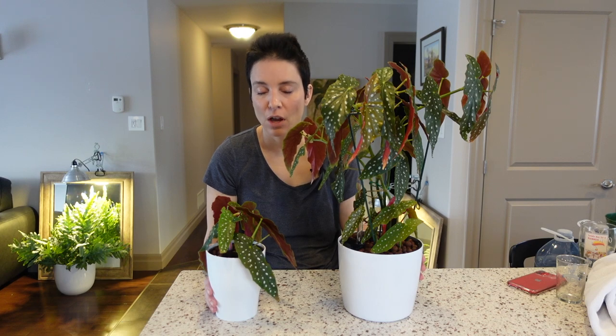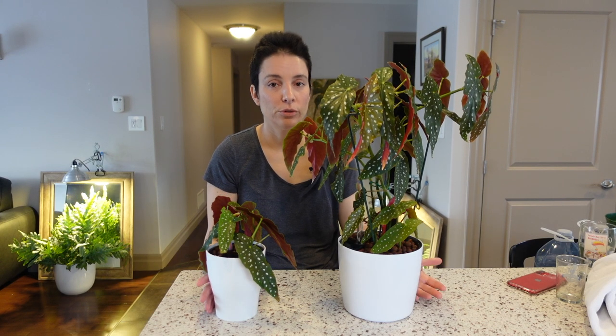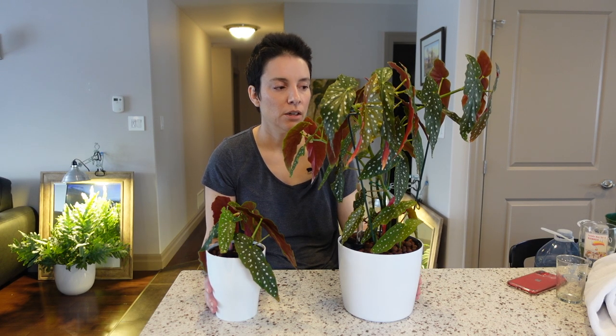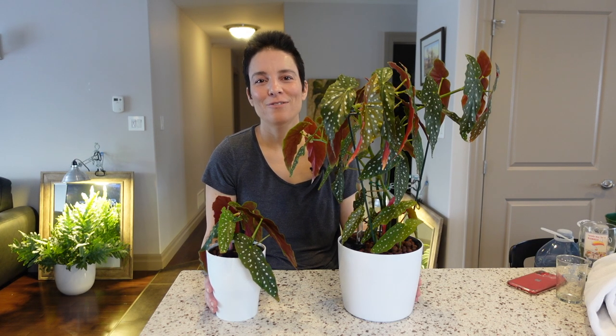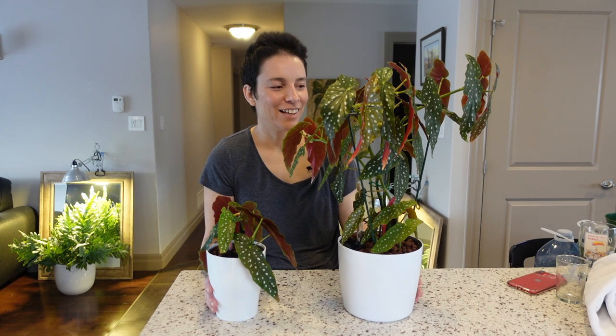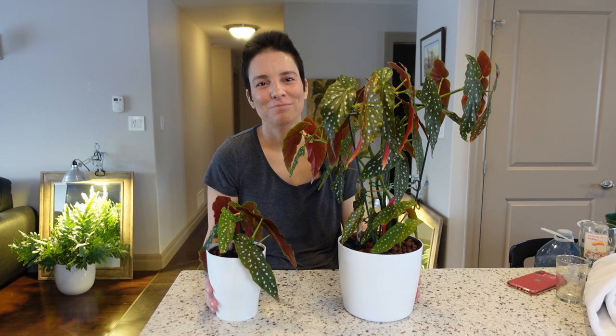Alright, let's get a shot with mama and baby. This was a chaotic repot, propagation, and experimentation with self-watering pots — although the experimentation is just starting. Thanks for joining me. If you liked that video give it a like, and I hope I see you again real soon. Bye!